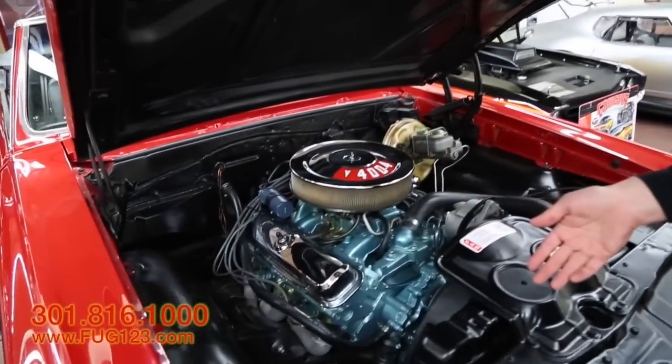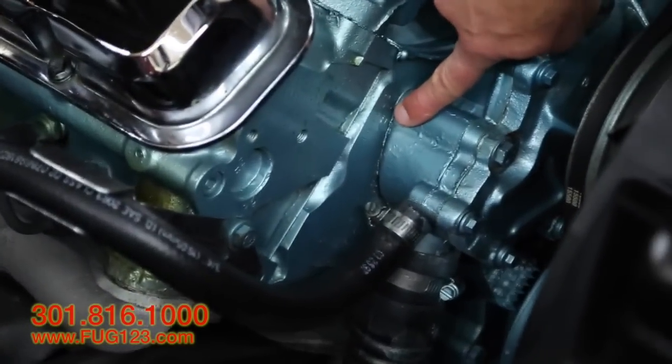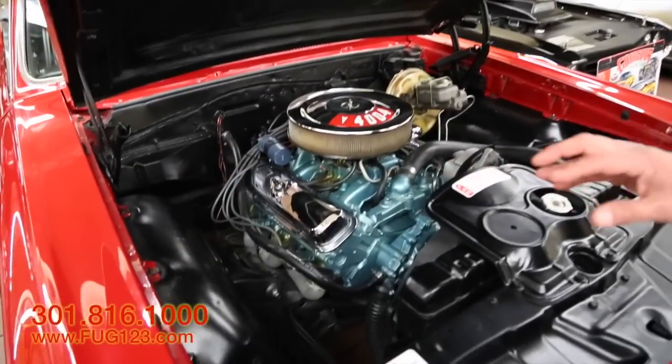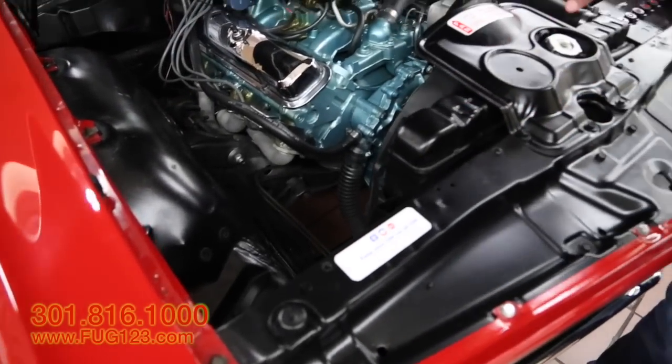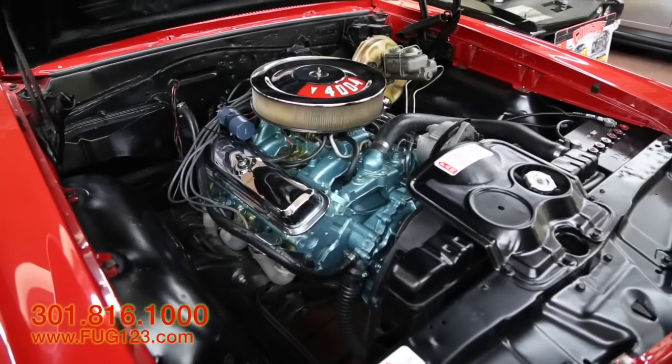We talked about the High Output Ram Air engine. Here's the code for that, stamped right on there — YZ. Decals are all here too, and it's all painted very nicely. You can go to a car show, open this up, and it just looks great.